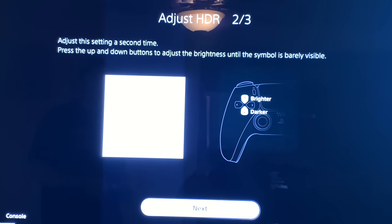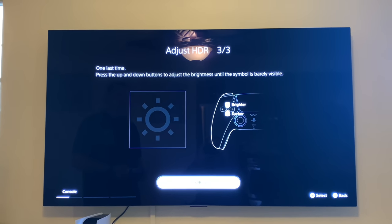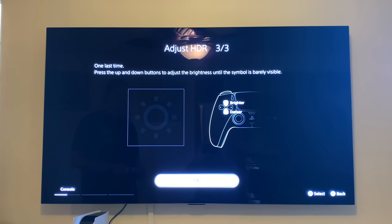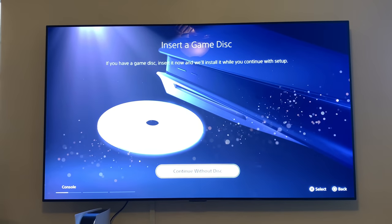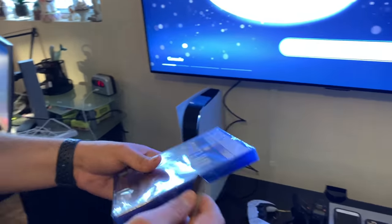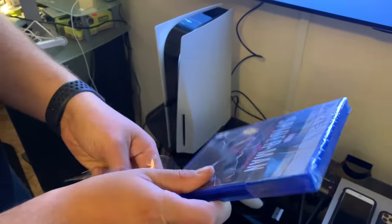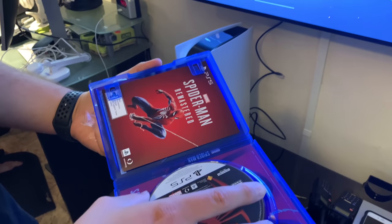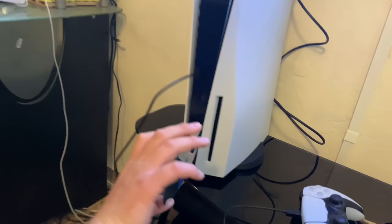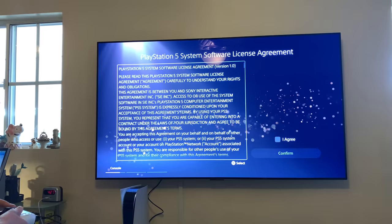So it's barely visible, right? Insert a game disc — if you have a game disc, insert it now. So this is a Spider-Man I'm getting here. Actualized experience. PlayStation 5 system software agreed.